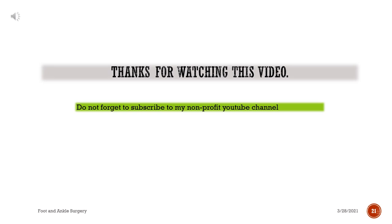Thanks for watching this video. Do not forget to subscribe to the YouTube channel.